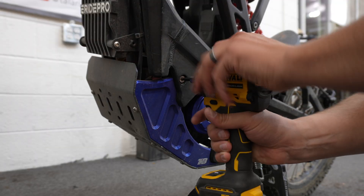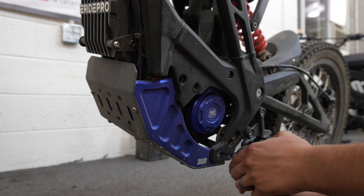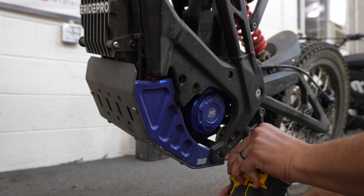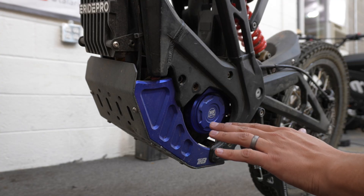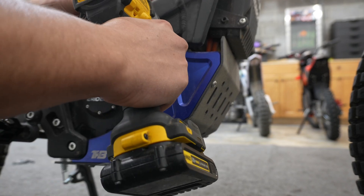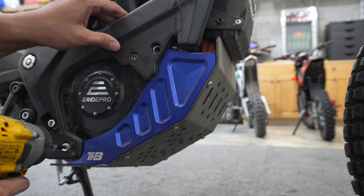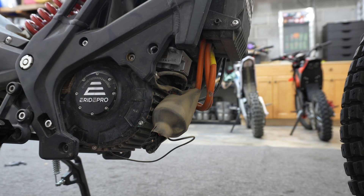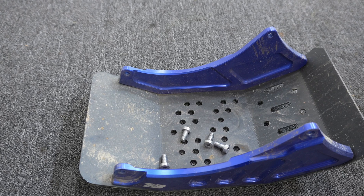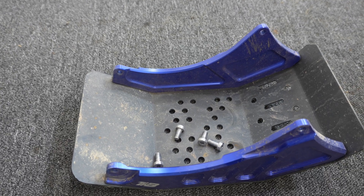Next up, we're going to remove our skid plate. We've got one bolt right here, one bolt right here, and then the same on the other side. Skid plate out of the way. Whenever we take a part off this bike, put the bolts right with that part and set it to the side so you don't lose those bolts.